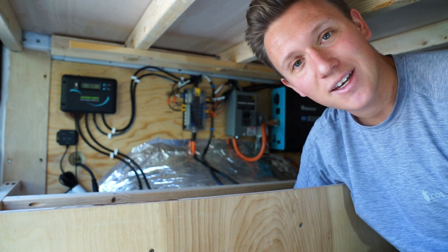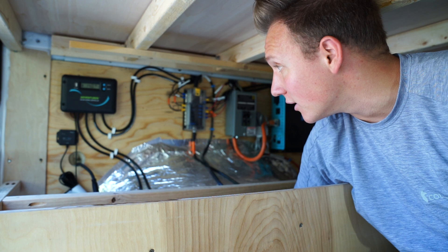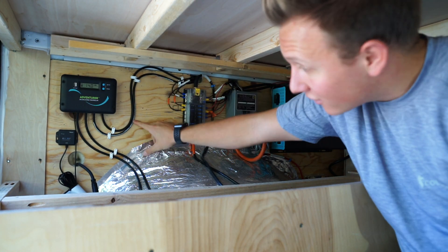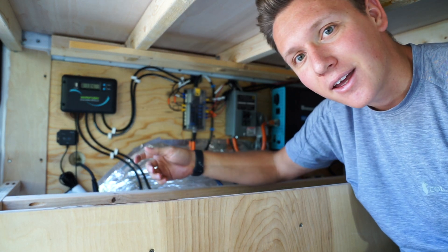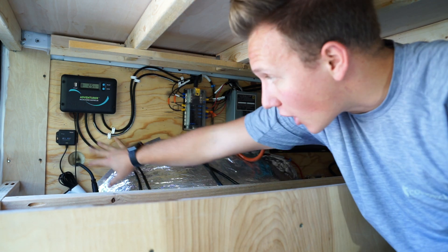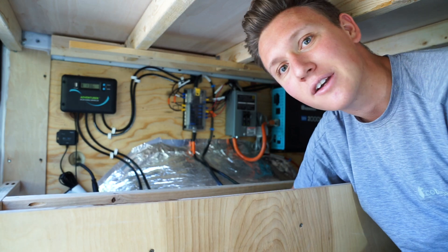That's really the end of our solar system. It's not that complicated — like I said, a lot of it is just plug and play. As long as you make sure you know which wire is positive and which is negative, on the back of the charge controller it says what wire goes in what port, and coming off of it you make sure you know positive and negative for plugging into your batteries.